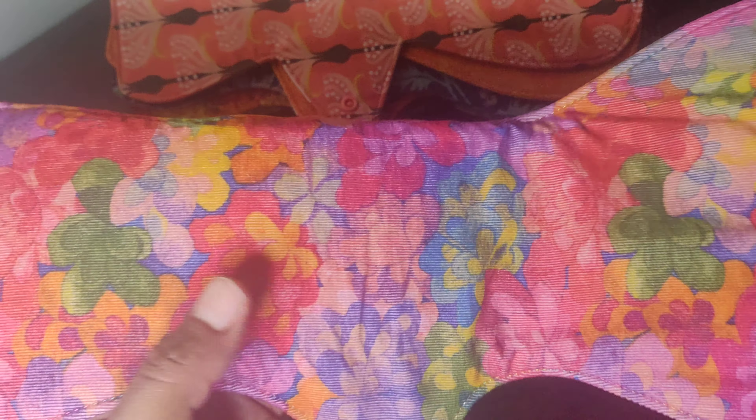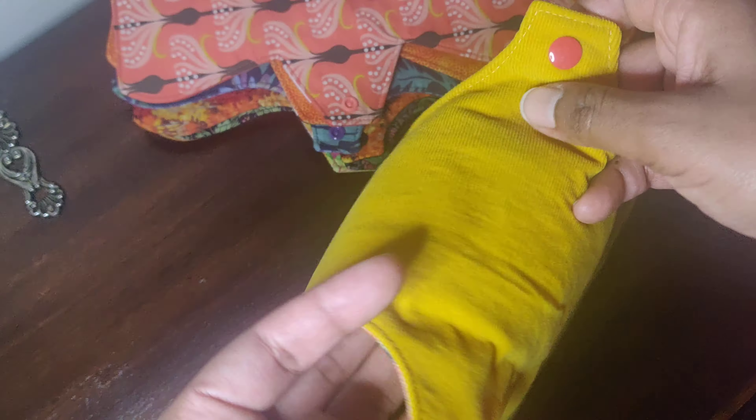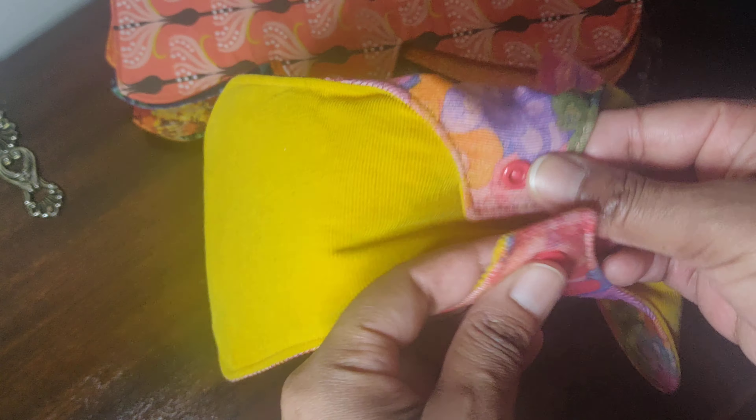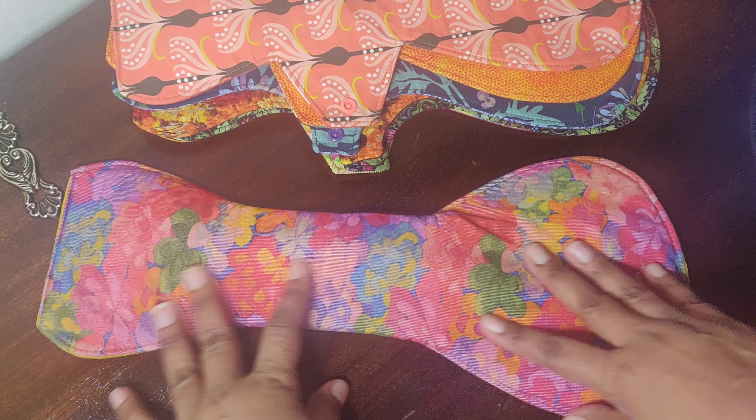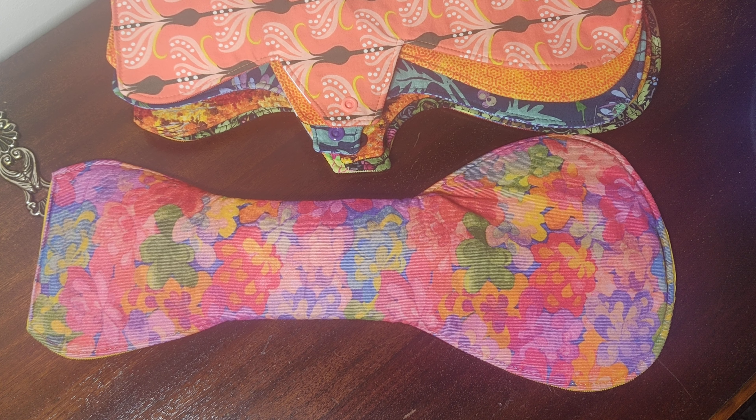This is an old favorite of mine — it's a Liberty floral top. Liberty cord at the top, and at the back you have a mustard cord, with hidden PUL inside. Just absolutely brilliant.